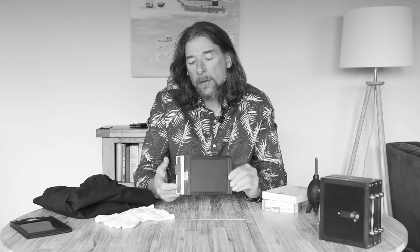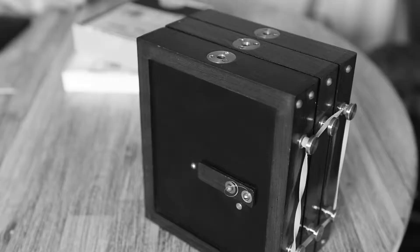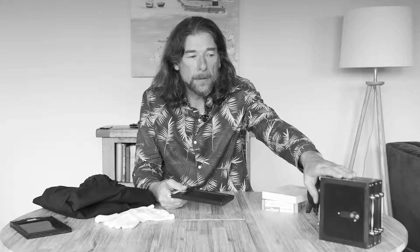This is a short film demonstrating how to load a large format cut film holder, a double dark slide. I'm going to be loading some 5x4 inch film because I'm going to be using it with my Zero Image 45 pinhole camera while I'm on holiday down here in Cornwall.